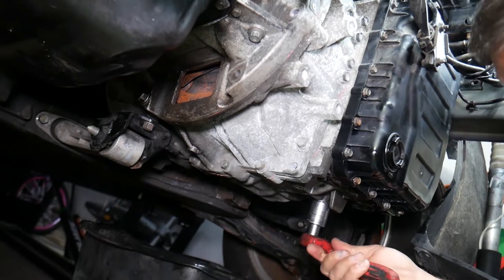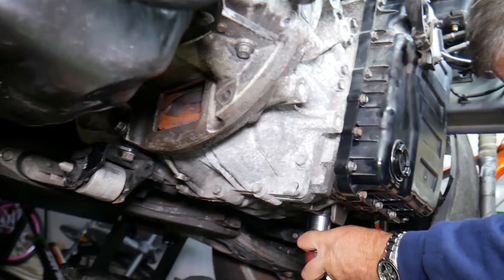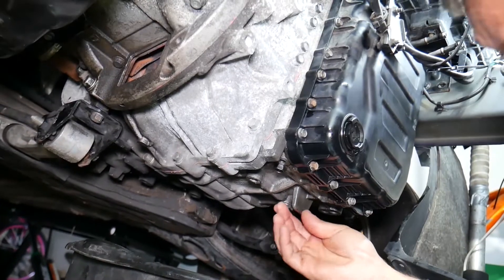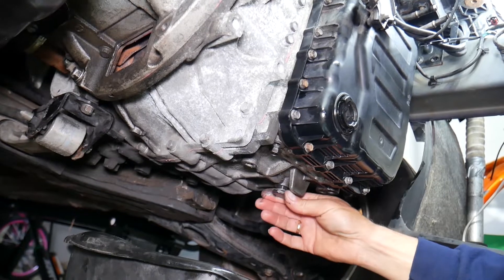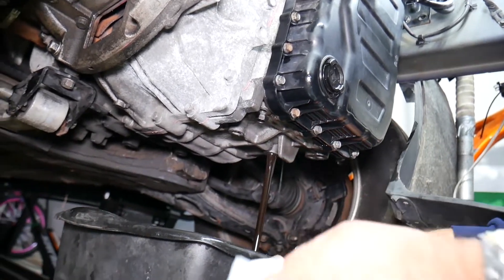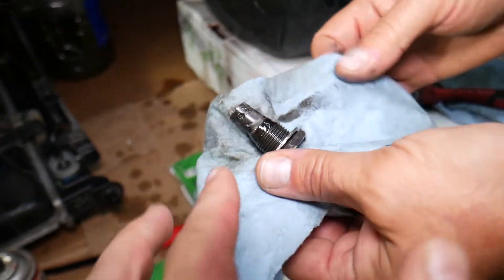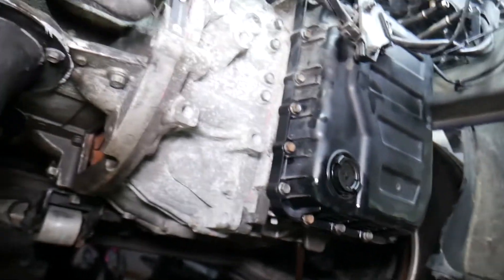Go ahead and remove the drain plug — it could be really tight. Always use gloves and eye protection. Now we'll drain the oil. Check that out — that's nasty. Later we need to wipe it; before reinstalling, make sure you clean it really well.